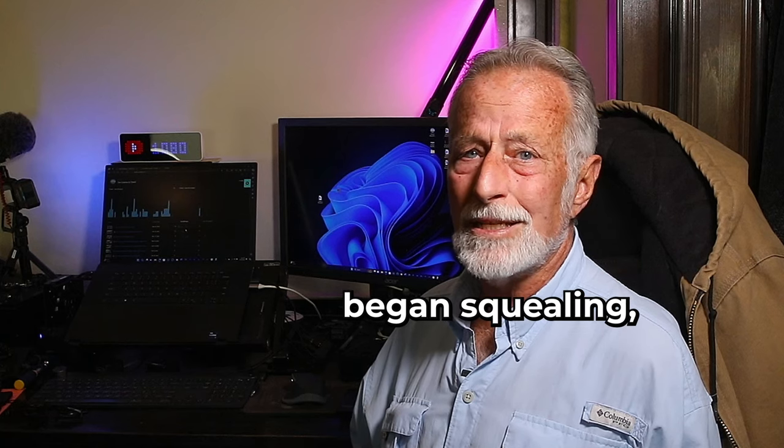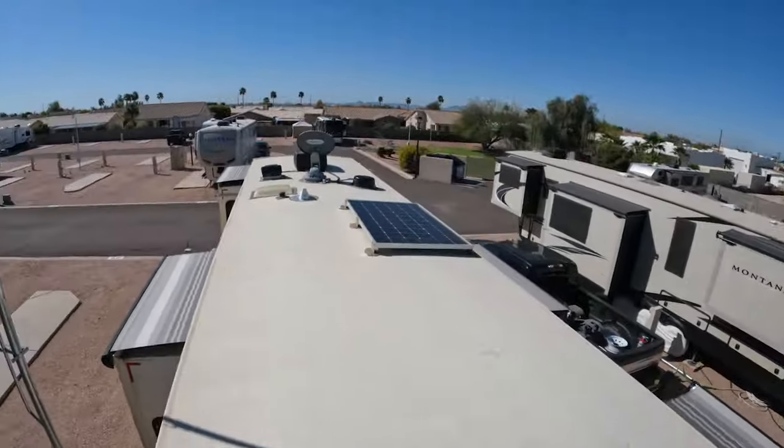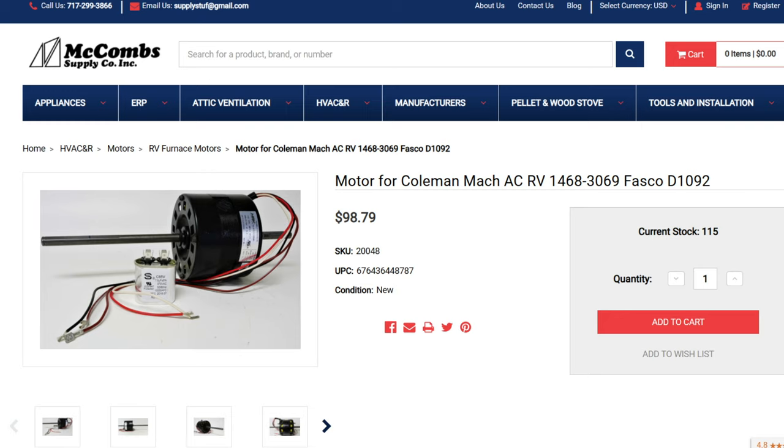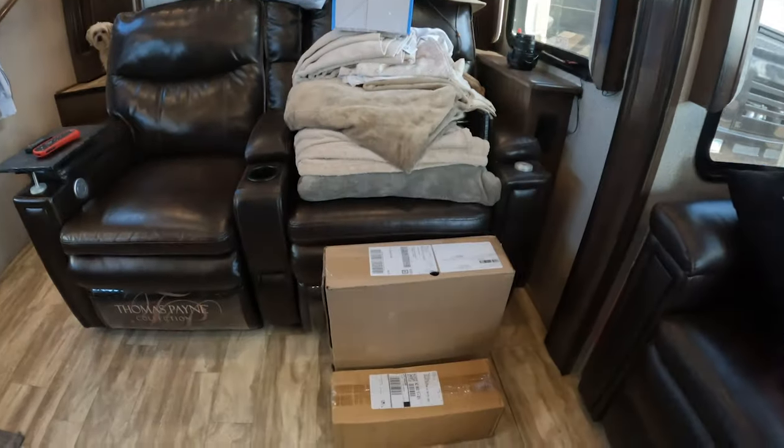Why are we replacing the motor? Last year, the motor in the rear unit — another Coleman, a heat pump, 15,500 BTU — had its bearings fail and we replaced it. This one, after running for a few minutes, began squealing which progressively got worse. So up on the roof, I took the cover off and snapped a picture of the sticker on the motor with the info and model number. Prices ran from $350 down to one place offering it for $97 with the capacitor and two-day delivery. I immediately ordered it.